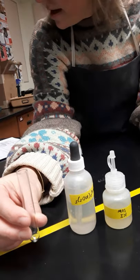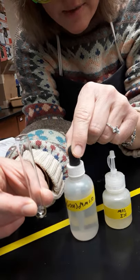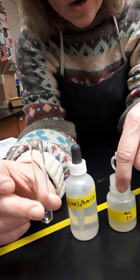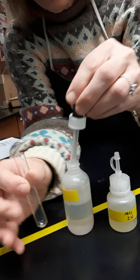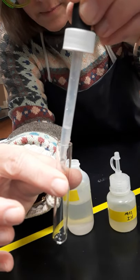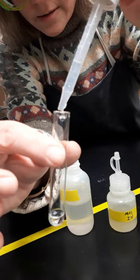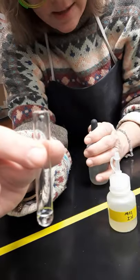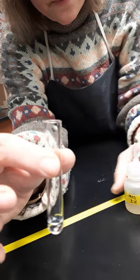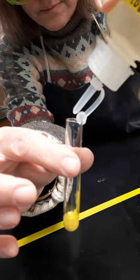For reaction three, we are to put 10 drops of lead nitrate into a small test tube. Here's my test tube and here is my lead nitrate. Then I'm supposed to add 10 drops of potassium iodide. I've got about eight drops in there — nine, ten. Being careful not to touch the nozzle of my bottle, I'll put in 10 drops of potassium iodide.